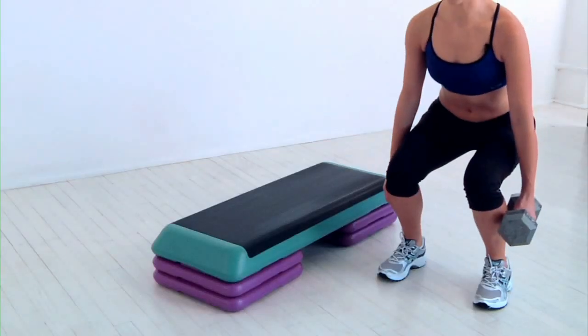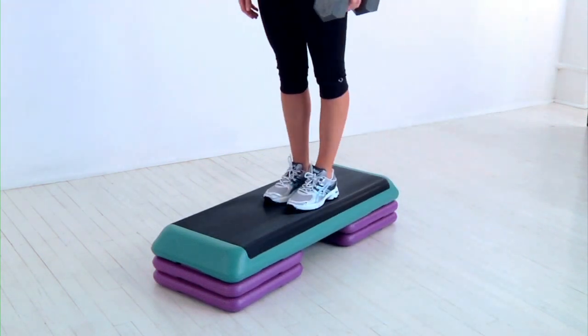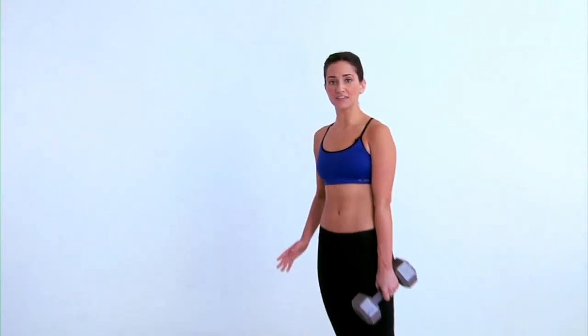Squat down until the weight is about shin level, then in one motion step over with your right foot followed by your left till you're standing on the step. Step down to return to the starting position and do five on this side, then repeat on the other side. That's the suitcase deadlift and lateral step up.